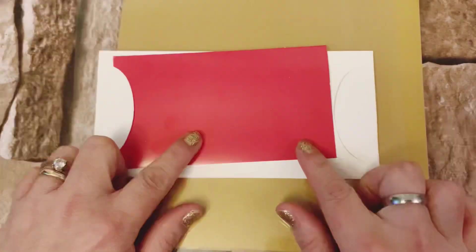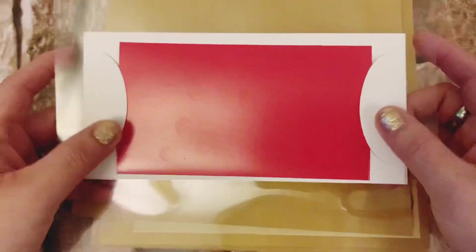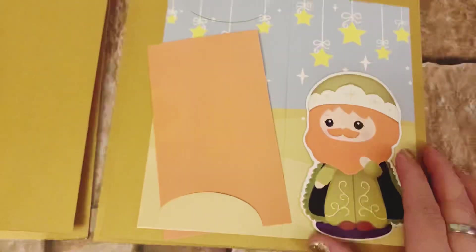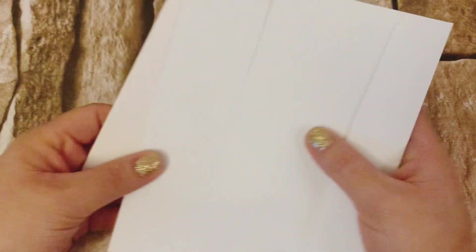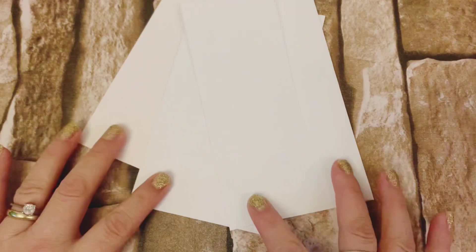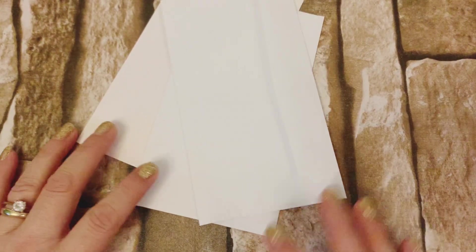Así nos va quedando nuestro álbum: nuestra portada de acetato con la tarjetita, la primer cartulina, las tres tarjetas pegadas en cartulina y la última de acetato. Es lo que llevamos y ahora vamos a utilizar nuestros tres sobres blancos tamaño carta típicos de papelería.